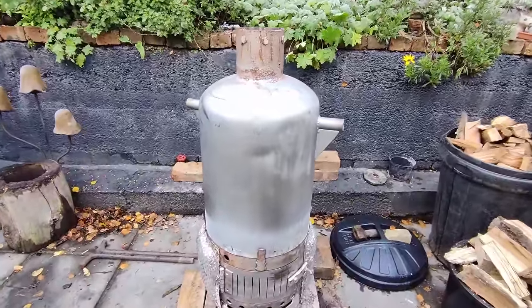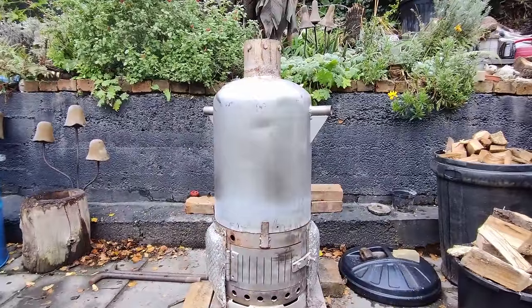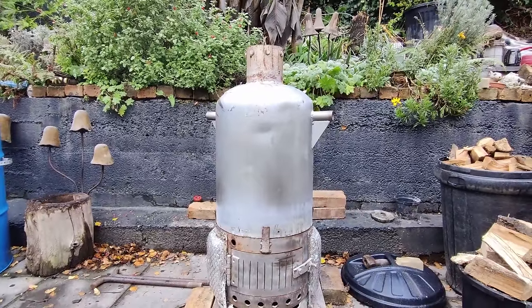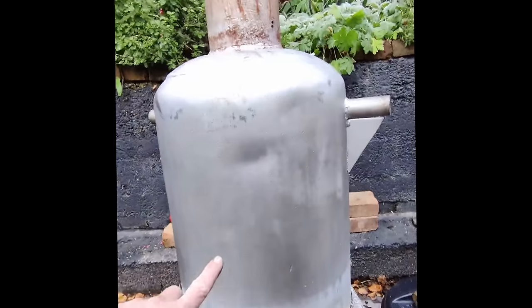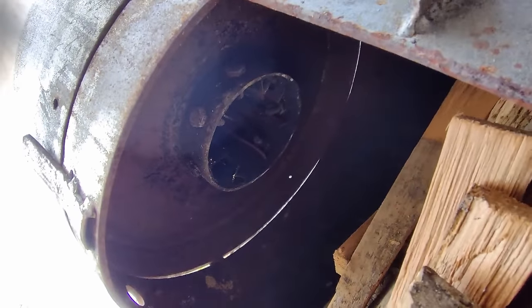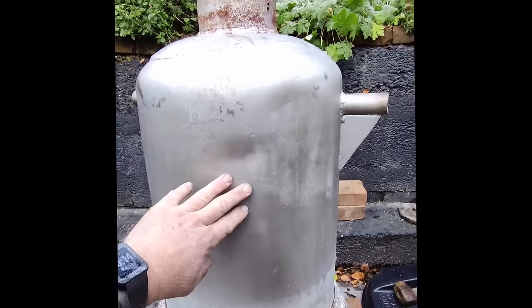I'll explain on the way what we've been getting out of this and how it's been performing in the way of heating our house. Basically this is what's called — well, you can call it whatever you like really. I call it a sand battery; you could call it a thermal heater, you could call it a storage heater, but I prefer to call it a sand battery. For those of you who don't know how this system works, it's basically this top part here — completely sealed — there's a tube that runs through the middle, and surrounding that tube in this body is just full of sand.